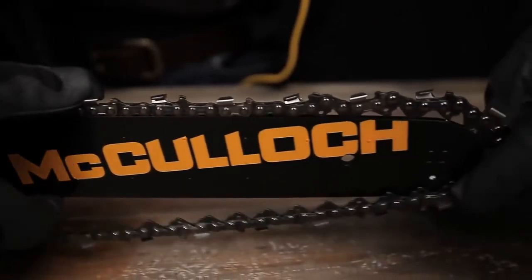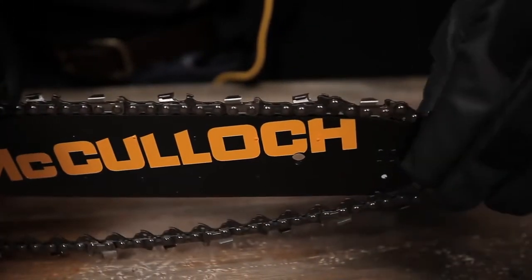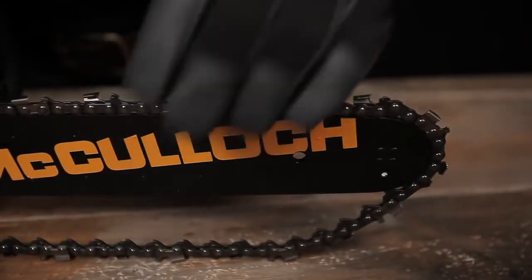Continue feeding the chain in a forward direction into the groove in the guide bar, starting on the top side of the bar.